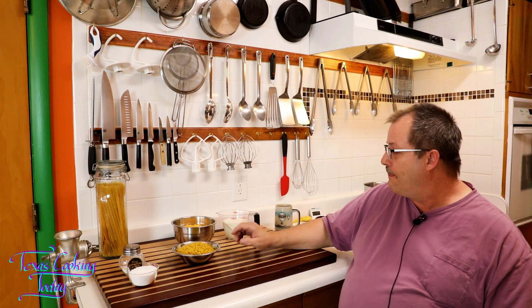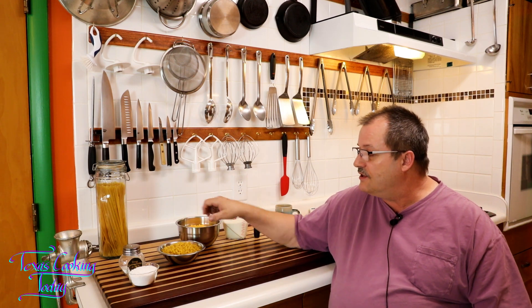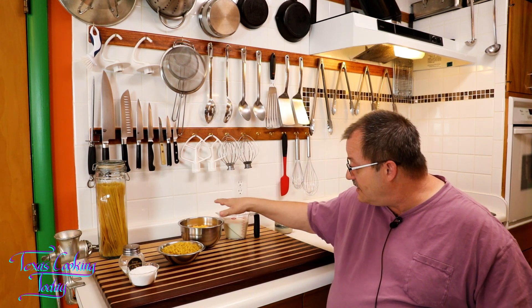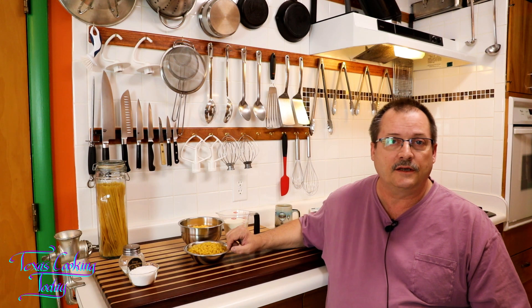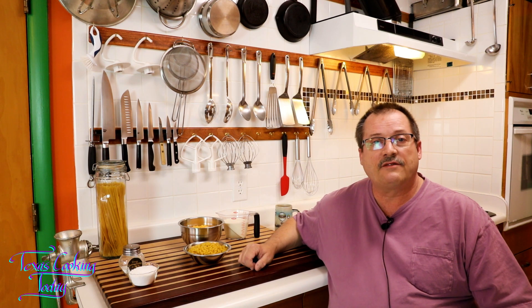Try that method if you're making a big batch. Here today we're making a little batch, and we keep it simple: boil our mac, make a cheese sauce, and put the mac into the cheese sauce. We're not going to use a white sauce — we're going to make a very thin sauce with just cream and cheese. That thin sauce is what the undercooked macaroni will start absorbing liquid from. After about 10 minutes it's ready to serve, and it'll stay good for easily 25 to 30 minutes without thickening too much.